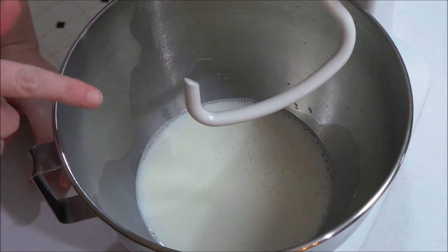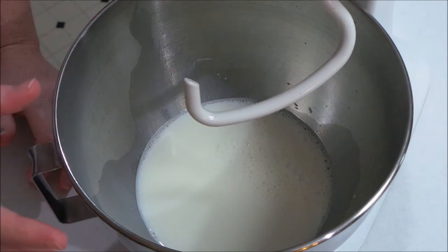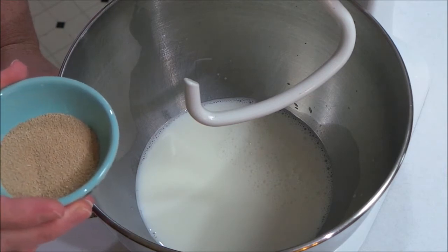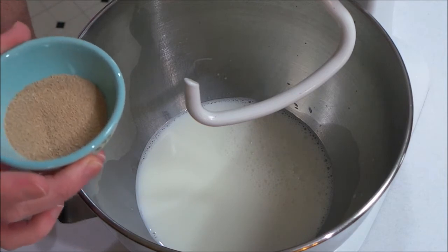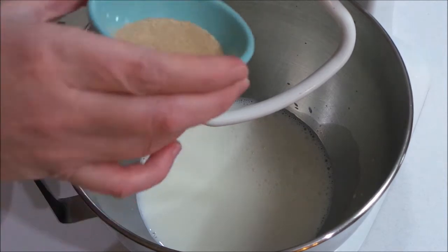What I have here is some warm milk — a cup and a half of warm milk. It's between 100 and 110 degrees. And to that I'm going to add 4 teaspoons of active dry yeast. If you don't have the jar where you can measure it out yourself, that will be two of the envelopes.